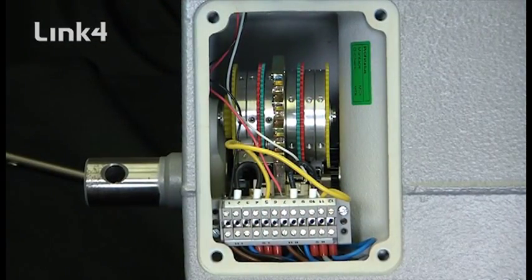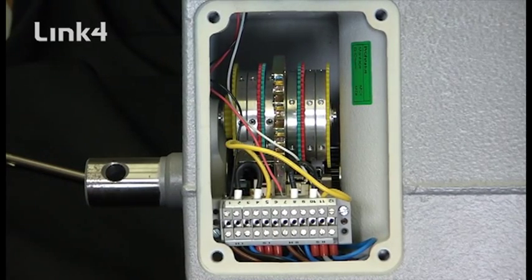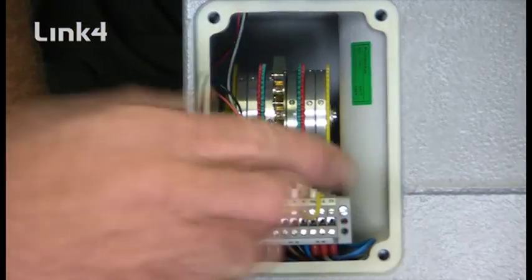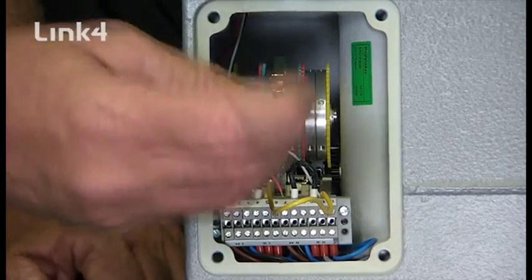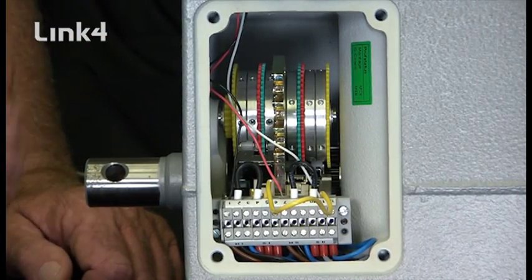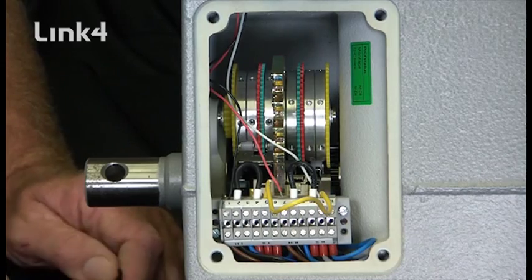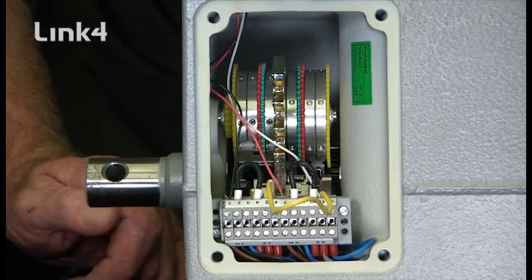We'll then go back in the closed direction. The motor stops on its limit. Back in the open direction, the motor stops on its limit. Once we've done that, you'll also take note that we have a primary and a secondary limit, and the secondary limit is automatically set up in the limit adjusting procedure. So once you do this limit assembly adjustment, both your primary and secondaries are adjusted. Be sure to always reference your instruction manual when installing a motor and gearbox to ensure proper installation. If you have any questions, you can always feel free to contact us at Link 4.